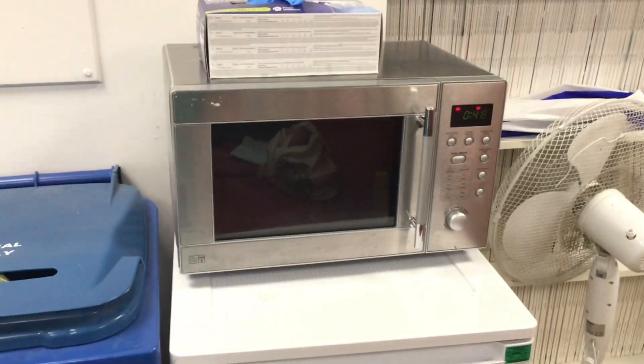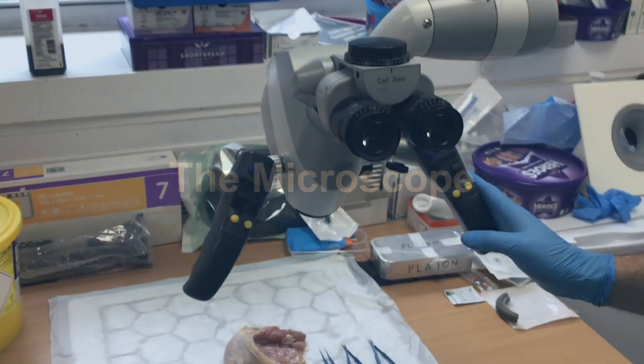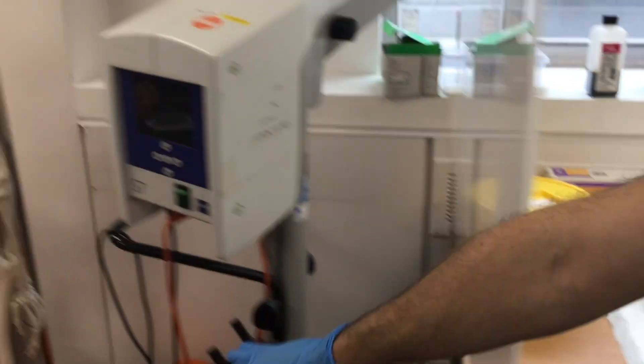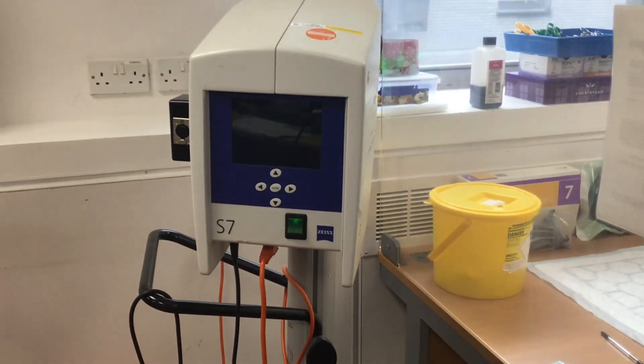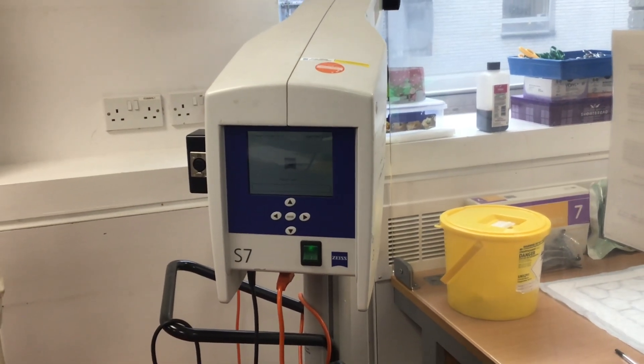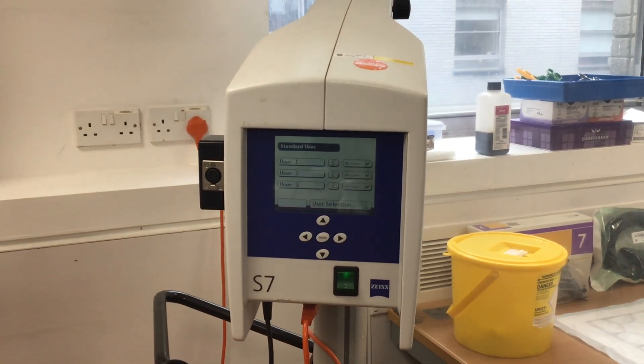Over here we've got the microwave, which can be used to defrost the chicken thighs. This is how it's set up. Switching it on is straightforward — you just press the button here and it gradually warms up. It takes a few seconds to warm up, and in the meantime it's important to get it positioned correctly.